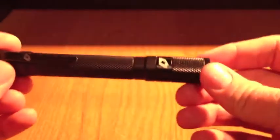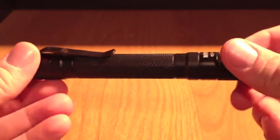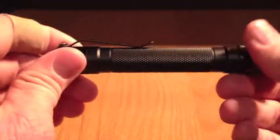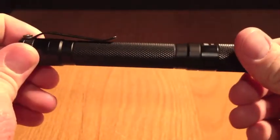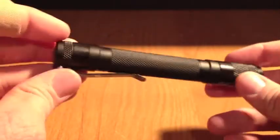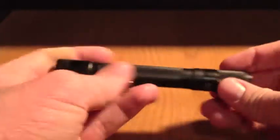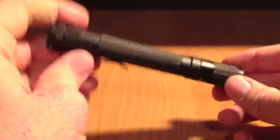In my left cargo pocket — because I'm wearing shorts now, it's summer — the 4Sevens M2A. Nice flashlight with three standard modes and then all the hidden modes I normally don't access. I've also been carrying the 4Sevens Preon P2, and I have the P1 body just in case I want to change that out. Generally, since I have more pockets and more room, I've just carried the larger light. It provides enough light for inside and outdoor tasks, and doesn't eat batteries too much.